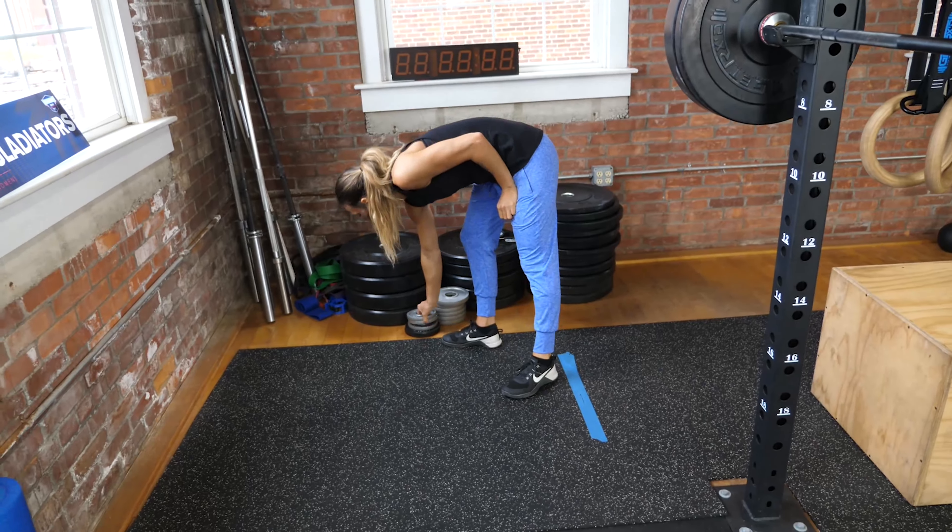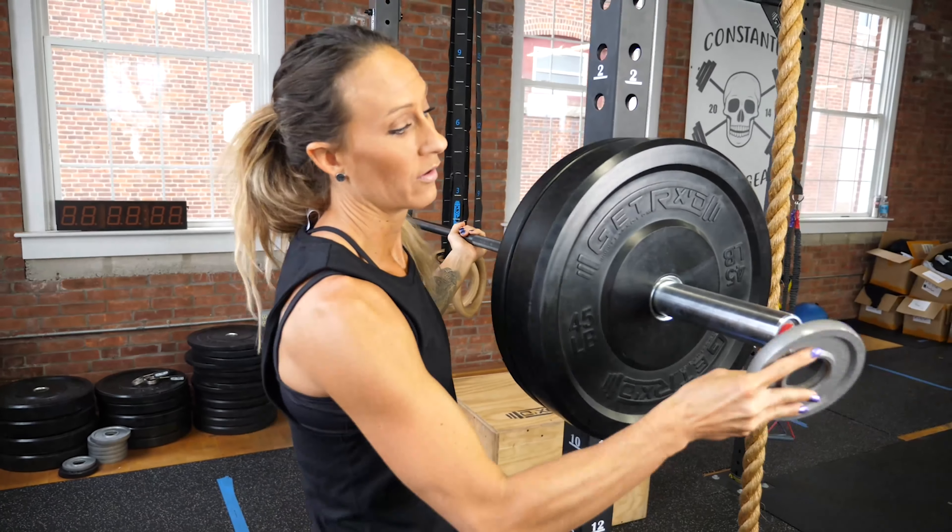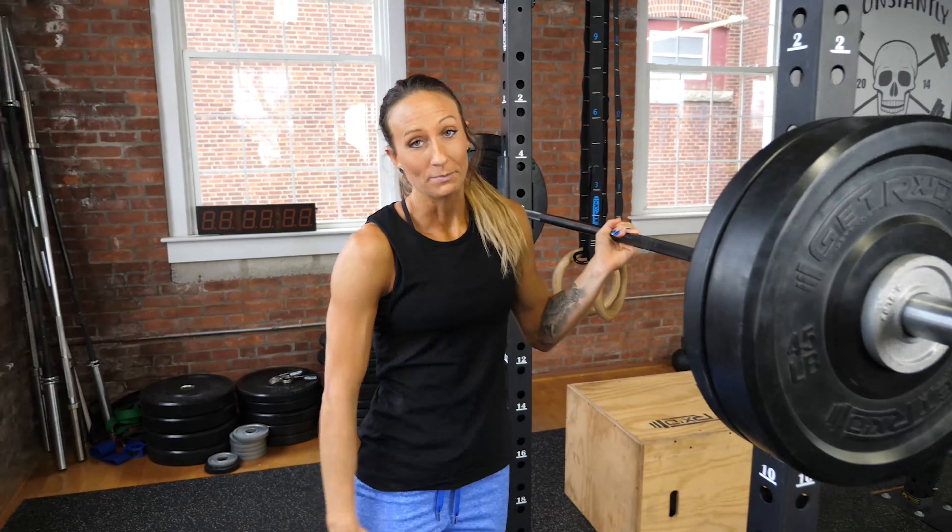As you start to get to a heavier weight, go up very small — I might add two and a half pounds per side for a five-pound jump, and then you're just doing one rep from there on out. If I add a total of five pounds and have a successful rep, take the two-and-a-halves off, add the fives on, and keep going from there.